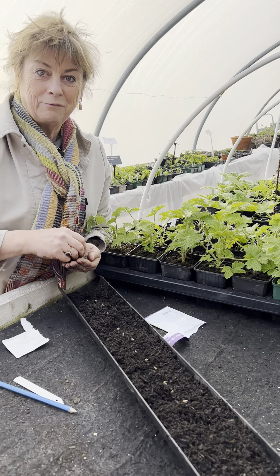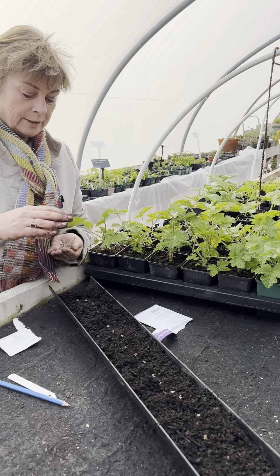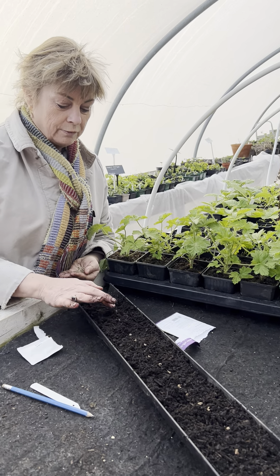The reason I'm sowing it now, quite early, is that it'll be fine to put out in the garden from the middle of April here, so you don't have to wait until the frosts are over. As you can see, I'm sowing into a gutter.